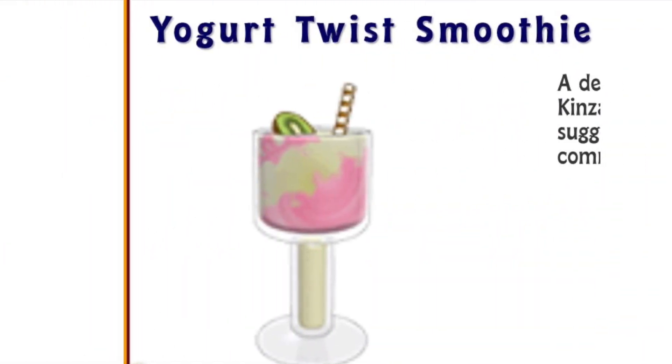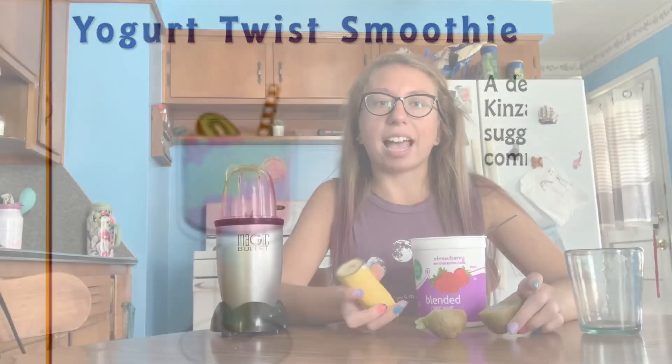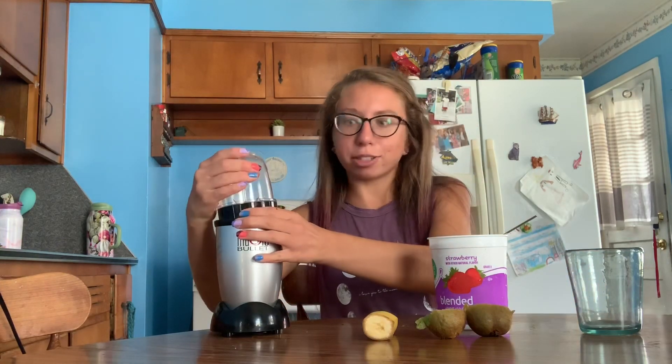I'm going to start off with the yogurt twist smoothie. It has bananas, kiwis, and strawberry yogurt in it. I'm not nervous about this recipe because I'm pretty confident it's going to taste delicious. So I'm just gonna get right to it.